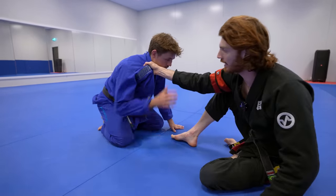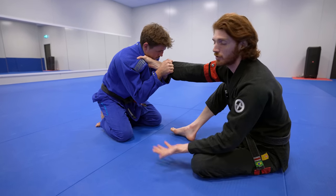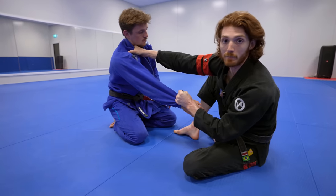Often when you make this grip and start backing away, your opponent is going to try to break your grip. As he goes to break the grip, this is always going to give me access to his sleeve. So he breaks, now I'll break back and I'm going to re-grab the collar.